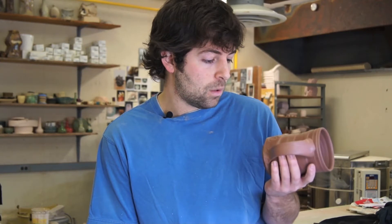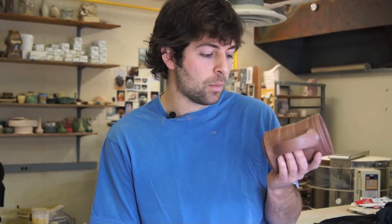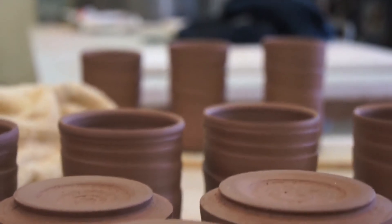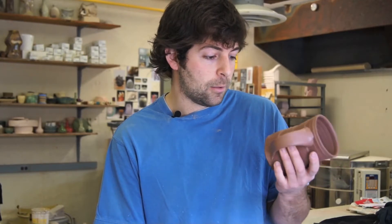Hey everybody, I just want to put together a little video while we're up here at the studio working for Whole Bean Edition number seven. This set is unique in that all the sales from this are going towards helping us go to Tanzania and work with NEMA Crafts for a year.